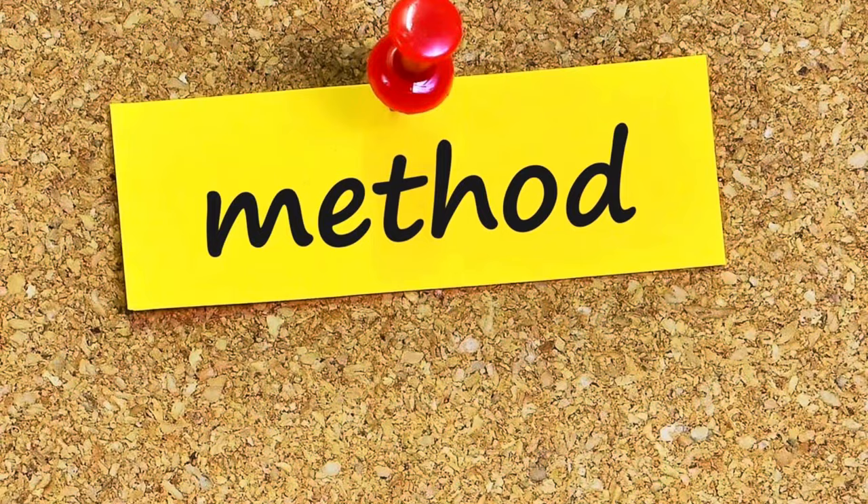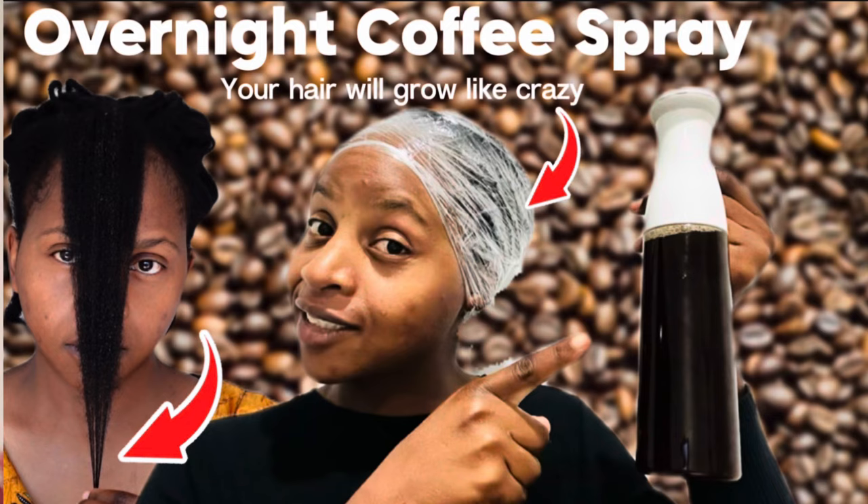Do you want to accelerate hair growth whilst you are sleeping? I have the method for you. This is how you can use coffee overnight to get quicker results. I'm going to show you how to do it, so if you're interested, please keep on watching.